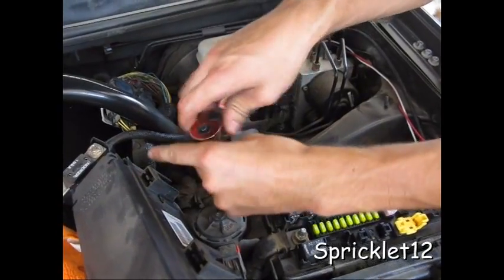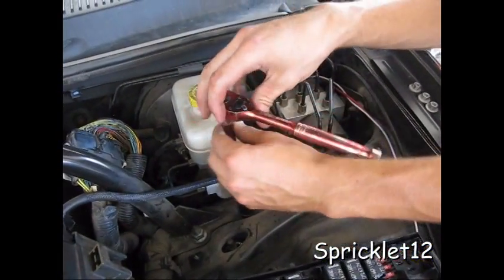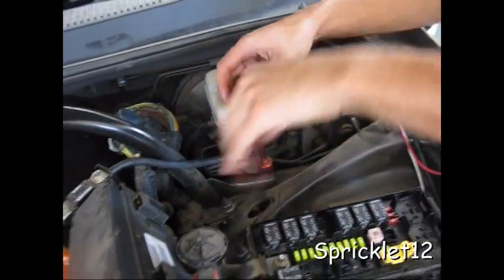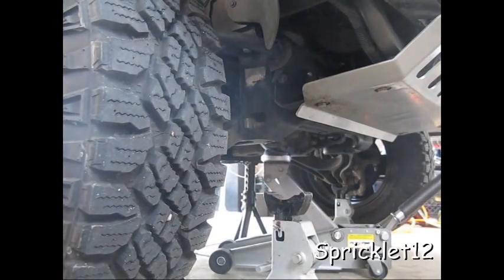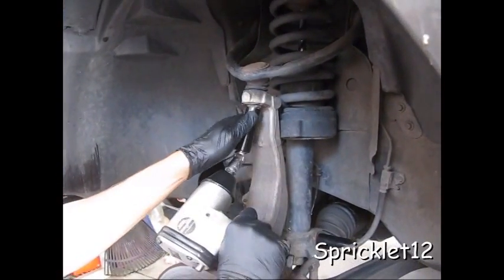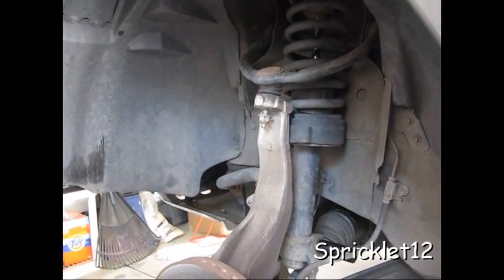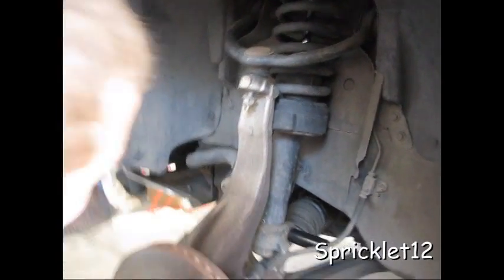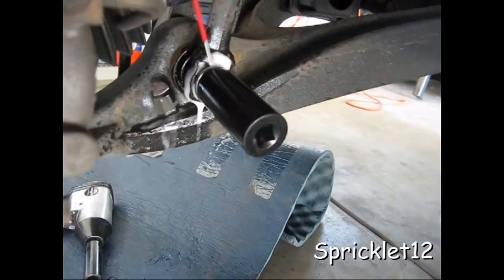Just broke them free, loosened them. Now I'm just making them snug so they're not loose but we can still get them off easy — not wobbly. Do I have to take it off all the way? No, it says do not take it off all the way. These nuts are mean.